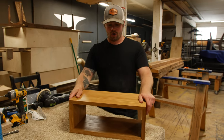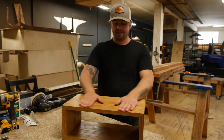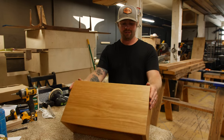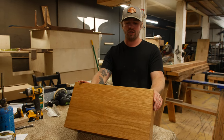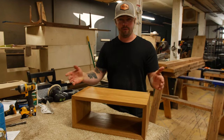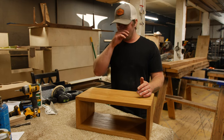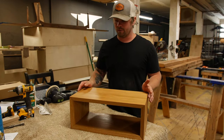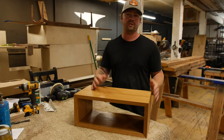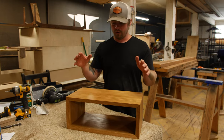The floating nightstand is all done. This thing is just super simple, but a really nice addition to the bedroom it's going into. There will be one on either side of the bed, both mounted to the wall with a simple French cleat. This is such an awesome project to try at home — something you can be super proud of putting in your own house. It could be a shelf in the middle of the living room, wherever you want to put it. I just temporarily attached the other portion of the French cleat to the wall in the shop so you guys can see just how it mounts up and what it looks like. The floating nightstand is complete.